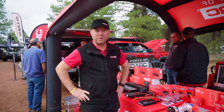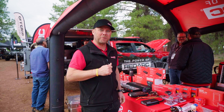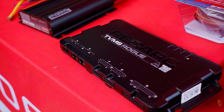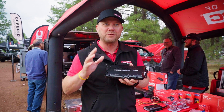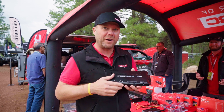Hi guys, my name is Mark Bruce from Redarc Electronics. Today we're here at the Overland Expo West and we're going to talk about our new Redarc Rogue system. The Redarc Rogue system is our new 10-circuit distribution module that's used to control all of your electrical circuits in your trailer, your RV, or even your trucks.